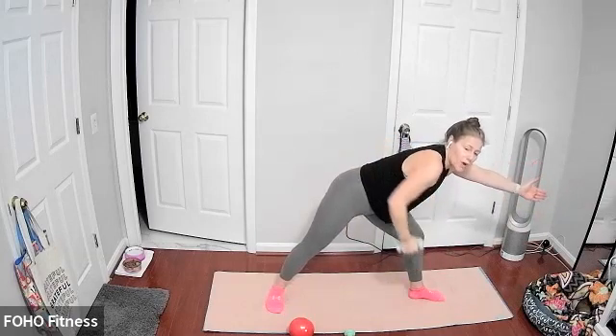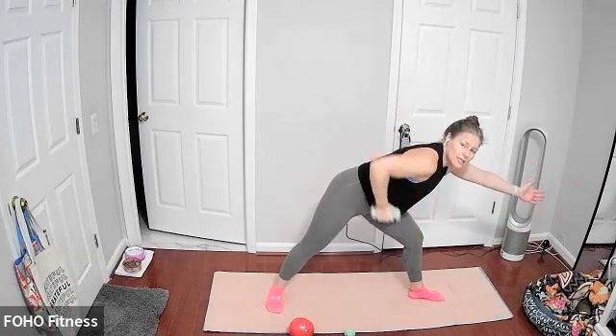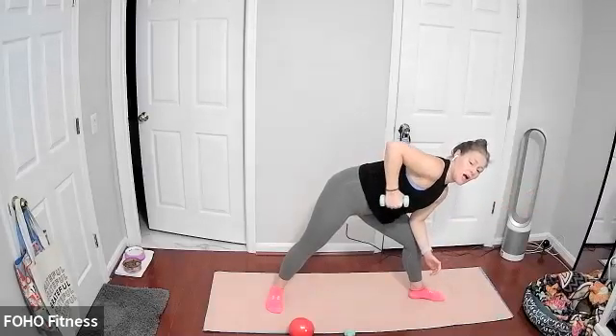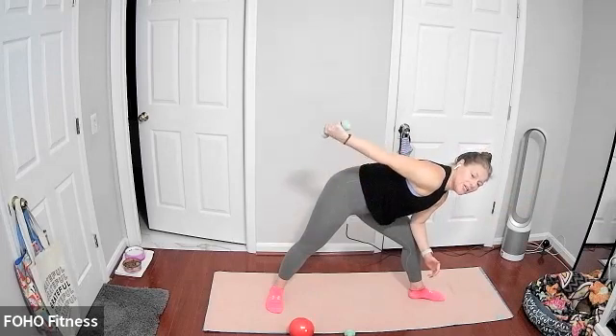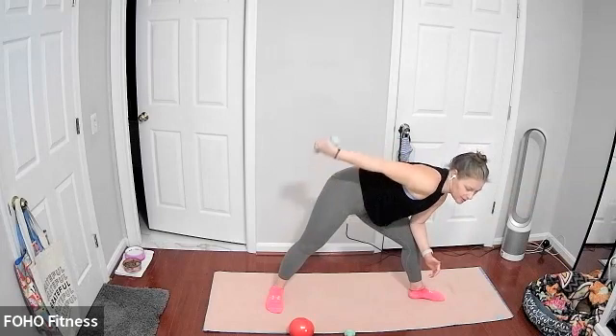Nice wide stance — warrior II legs. Left toes pointed out to the left side of your body, right toes pointed forward. Soft bend in your left knee, nice straight back right leg. From the same position, keeping that elbow up nice and high, we're just extending and bending that elbow — now working those triceps. Elbow stays nice and lifted, trying to get that arm as straight as you can. Just looking down, not straining your neck.